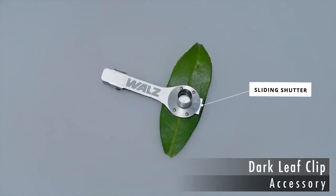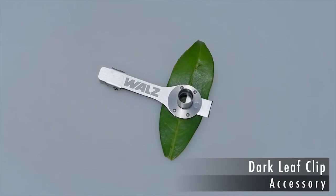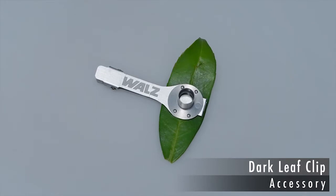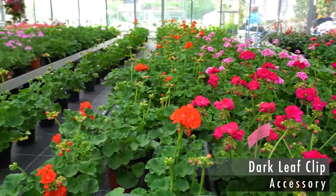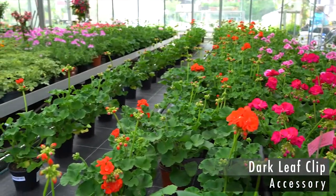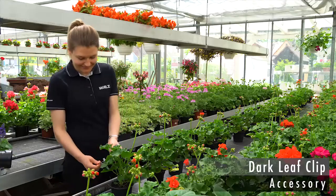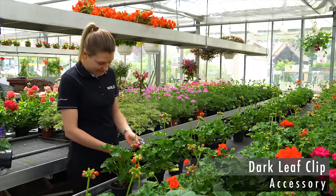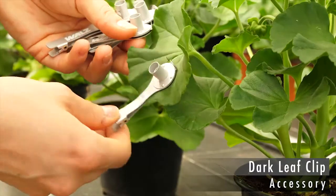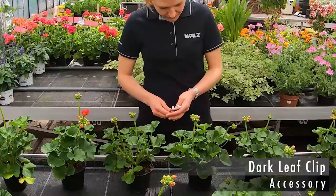With the shutter closed, the fiber optics is inserted into the cylindrical sleeve of the clip. The shutter is then opened in order to measure the FV/FM value. A good example of the use of the clip is from a study investigating the effect of soil composition on FV/FM in ornamental plants. To prepare the measurements, Sabrina positions one dark leaf clip on each plant, greatly increasing sample throughput.